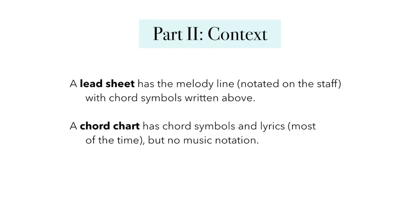Now that we've talked about chords and chord symbols, it's time to talk about context. What is the difference between a lead sheet and a chord chart anyway? A lead sheet has the melody line notated on the staff with chord symbols written above. A chord chart, in contrast, has chord symbols and lyrics most of the time, but no music notation.